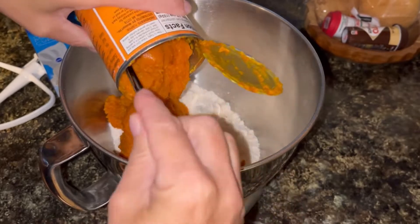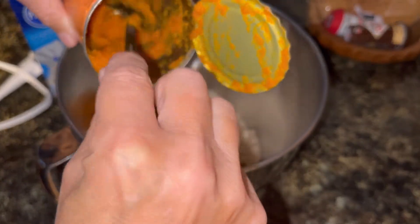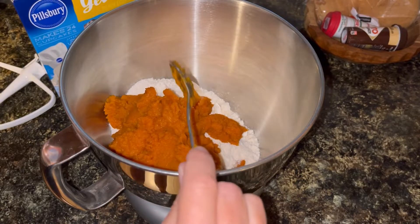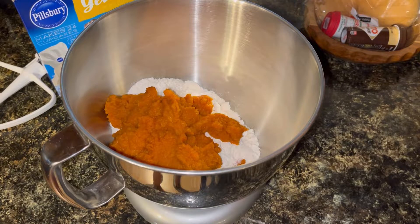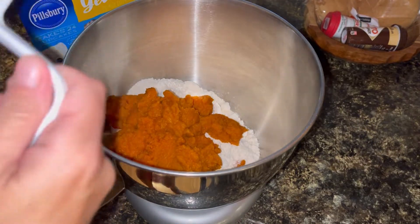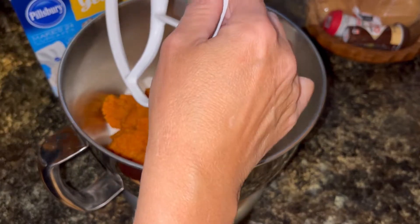You do use the whole can of pumpkin. You can add some spices to this if you would like, like what you would add to a pumpkin pie — so pumpkin pie spice, nutmeg, ginger, or whatever you would like. Or you can just leave it like this. And mix it up.